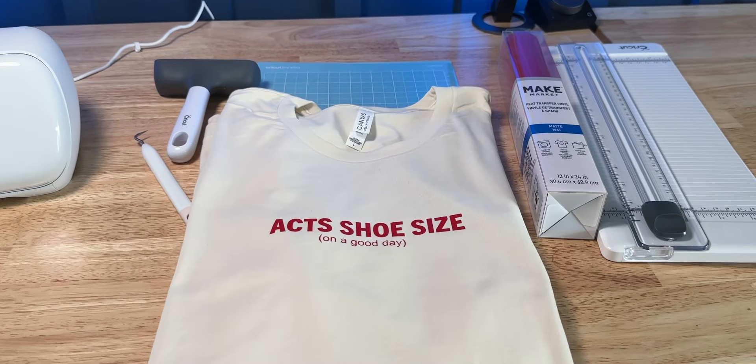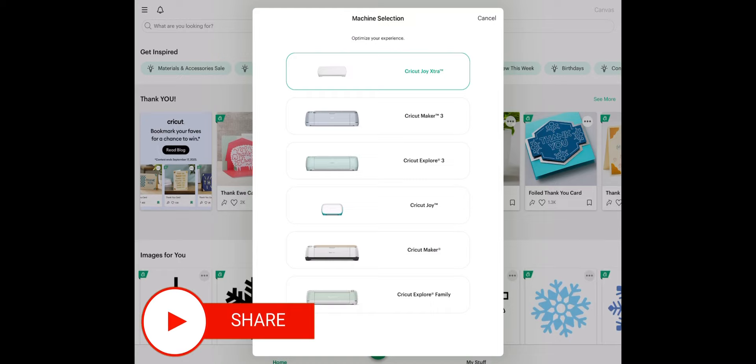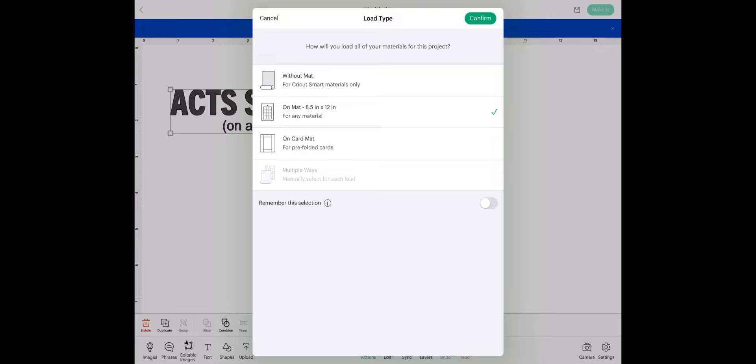So excited! Is this your first t-shirt with Cricut Joy Extra? This is my first t-shirt made with Cricut Joy Extra — I'm so excited. Did you use the iPad? I did use my iPad this time; I didn't know that was possible. Not a problem using it — it hooked up to Bluetooth with no issues. It was great.